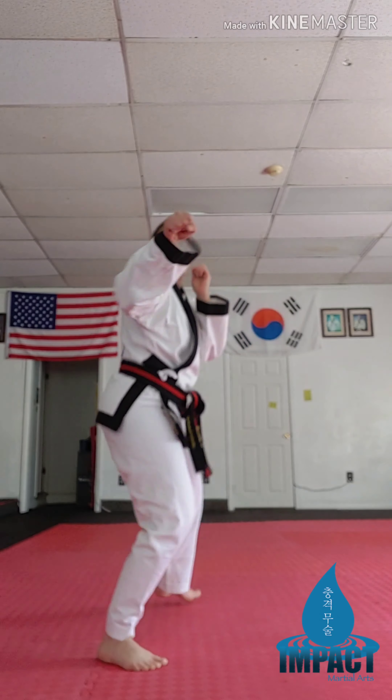Let's finish up this one. All right. Five minute warm up complete. Have a great workout. See you on the mat.